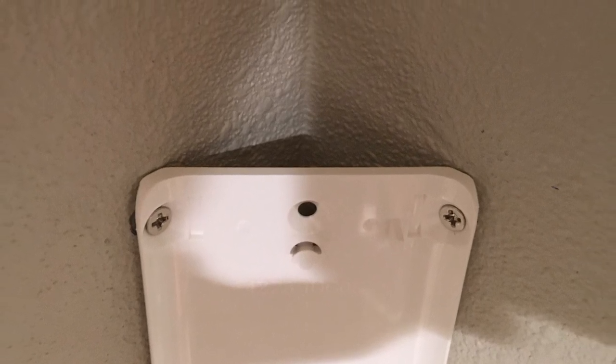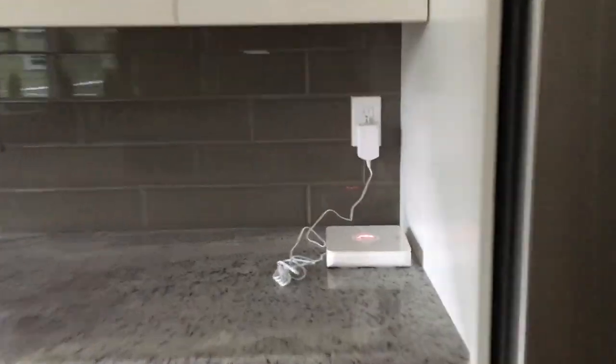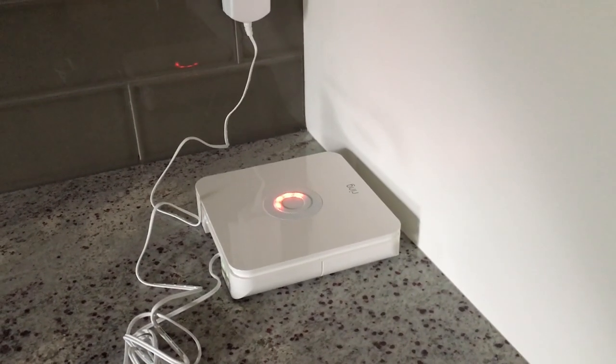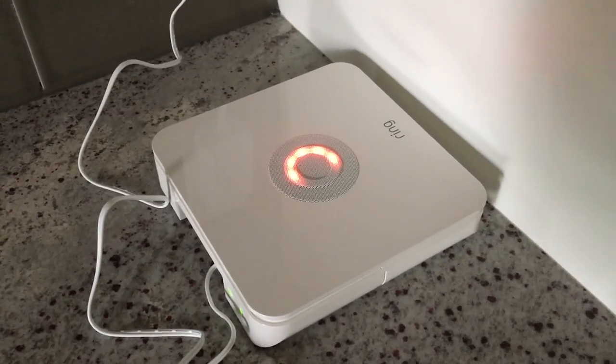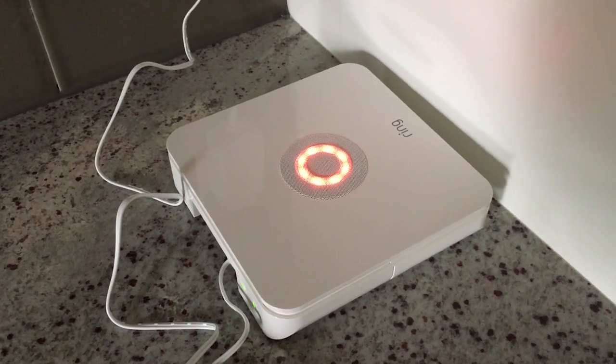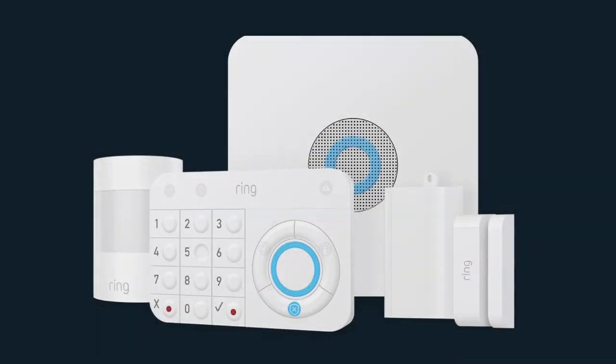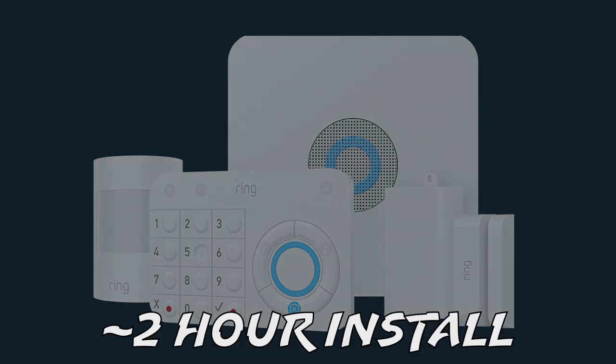So that's about it for installation. The last thing I wanted to try was to arm the system and set it off on purpose. You can either press the arm button on the keypad or arm it from the app. Whenever doing so, there is a 60-second exit delay, displayed on the app, the status ring on the keypad, and the LED indicators on the base station. After arming, I went ahead and opened the back door. The system was immediately set off, triggering an alert on my phone and firing off an ear-piercingly loud siren — quite impressive considering it was coming from a little 8x8 inch plastic box. I estimate the entire process took about 2 hours — longer than I anticipated, but not too bad.